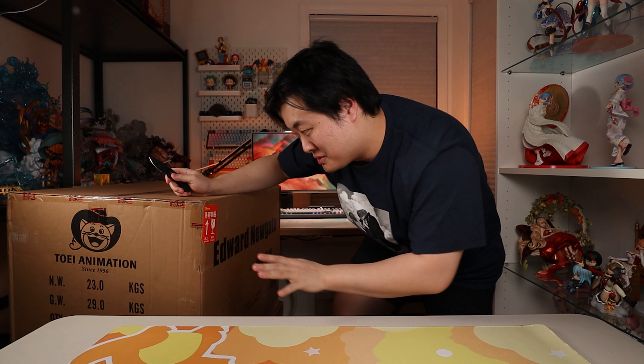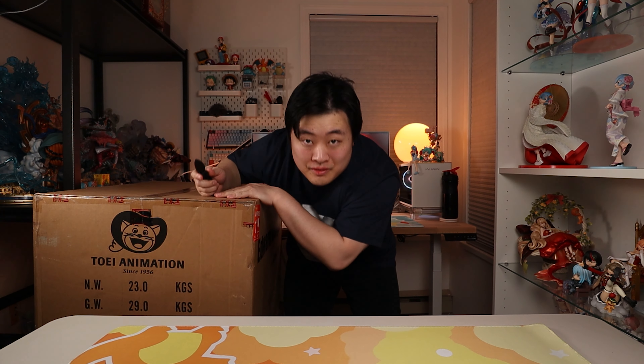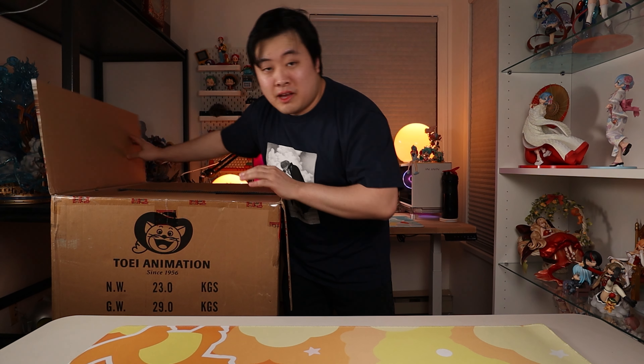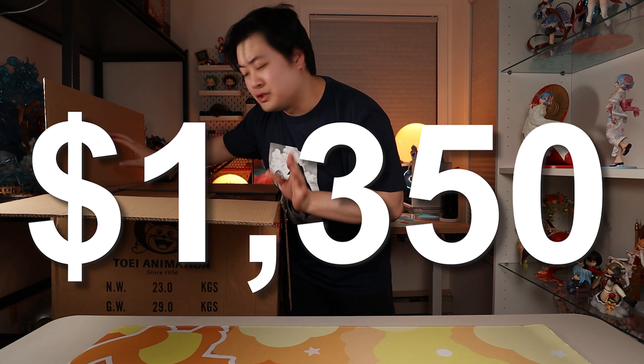This big guy over here is a Jimmy Palace statue. This is an officially licensed resin statue, and if you can guess by the laugh I did earlier, it's of one of the awesome Yonko — Whitebeard, in fact. Wanted to show you the brown box as well so you all know what I'm getting into. If you're planning to spend like $1,350 US...